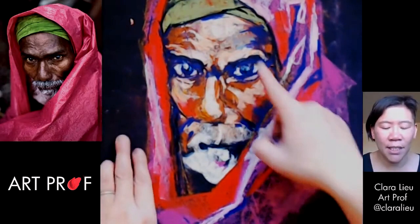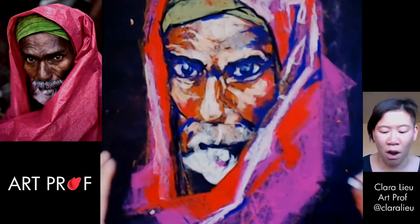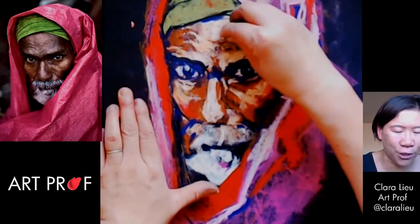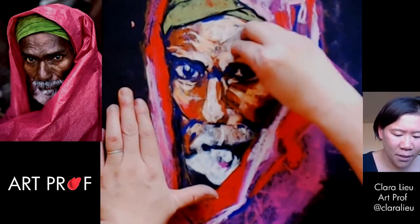I need more blue up here — this is not happening. And by the way, the colors are really wrong on the screen. All this blue you guys are seeing on screen is actually purple — it's way, way darker. I'll post it later in Discord so you can see. Let's start to really press down. This is a cool photo — I love this photo.